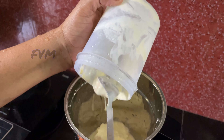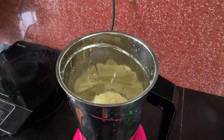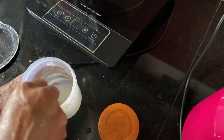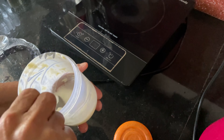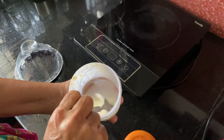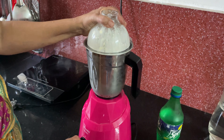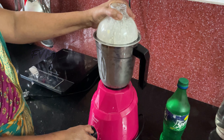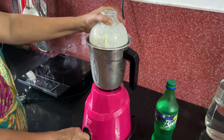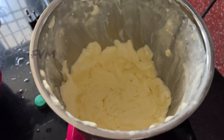You can mix it in a jar — we need to wash it and keep it in the fridge. We will mix it in a jar. Simple method: mix it all together.